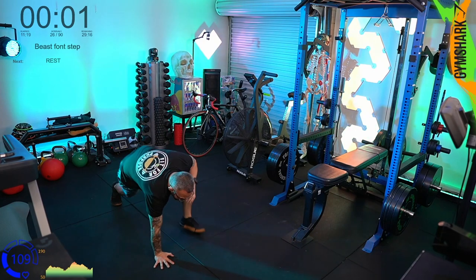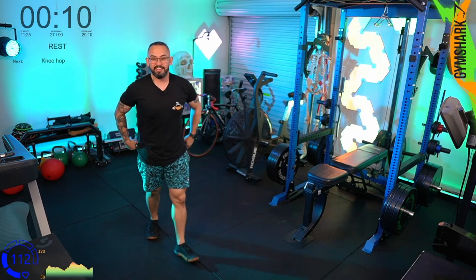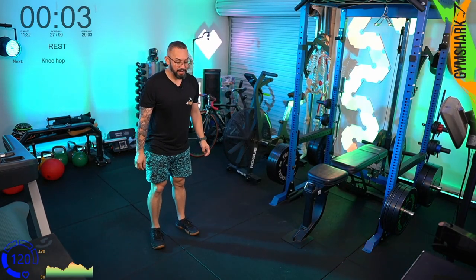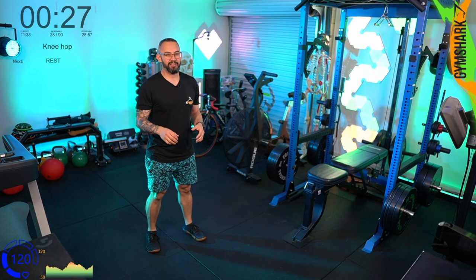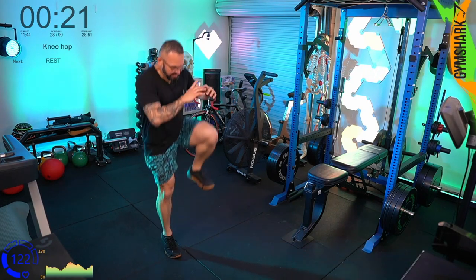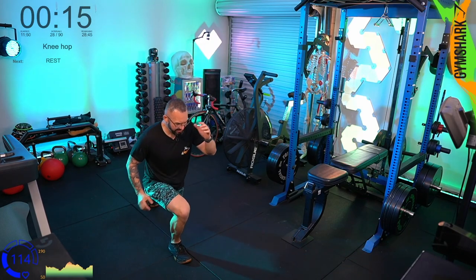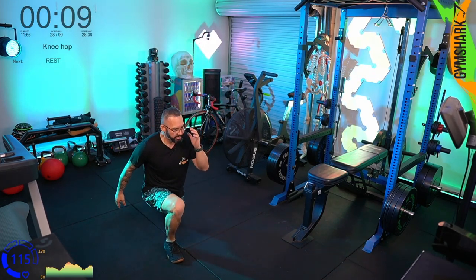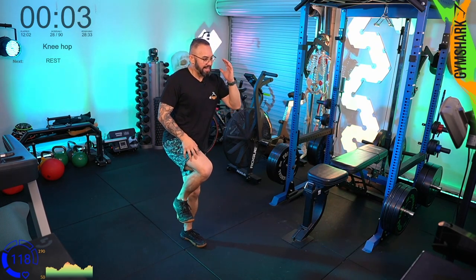Now knee hops — similar to a Celtic Super Mario. It's a rear lunge, hop up to knee, rear lunge, hop up to knee. You step back, jump up with one leg in the air, step back, jump up with one leg in the air. What you're trying to do is use the bottom leg as a stabilizer — you want to be able to jump, land, and balance.